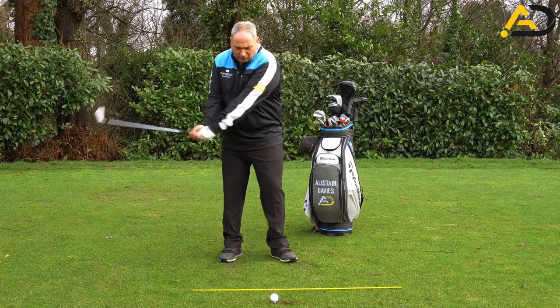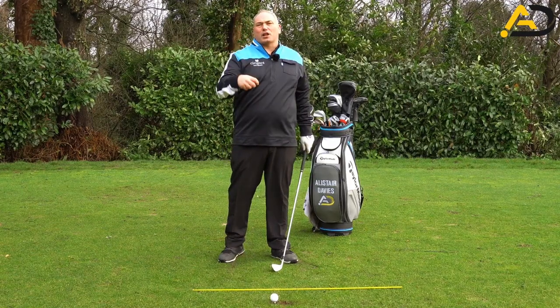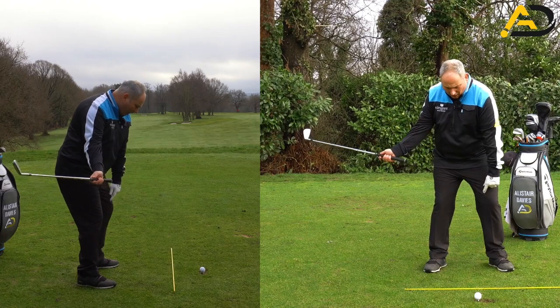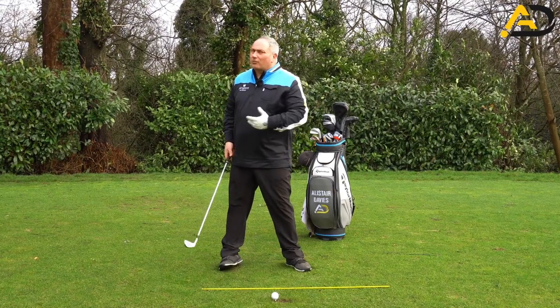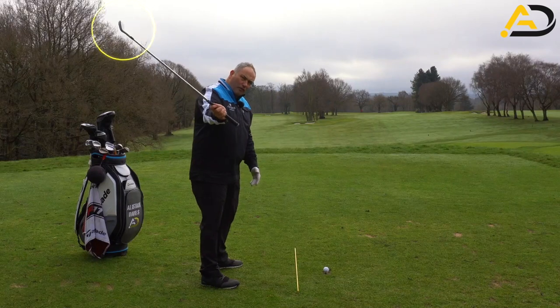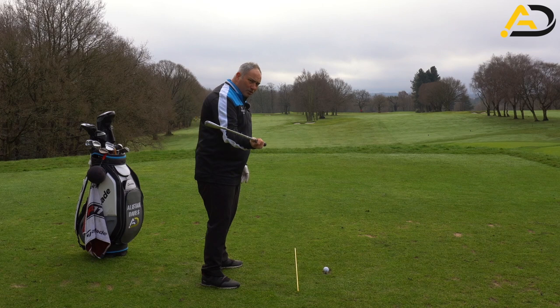As we said in the introduction, we're looking at stopping the scoop. Why do we scoop? If we think about it logically — if I'm swinging down and that club face is wide open, how am I going to hit a golf ball straight? I'm going to have to scoop. So the scoop is actually a fix for the fault. We have to work on the club face as we swing down, getting it into a more closed position rather than a wide open position.